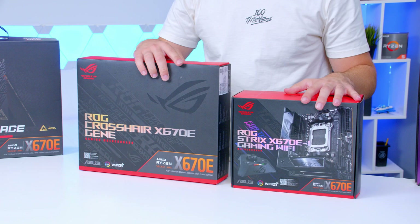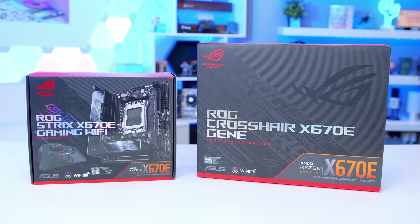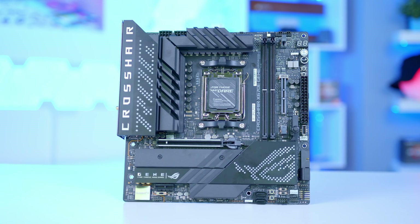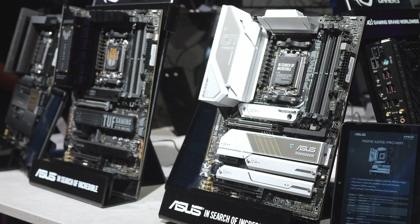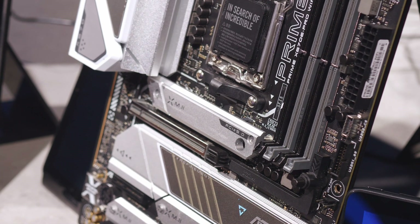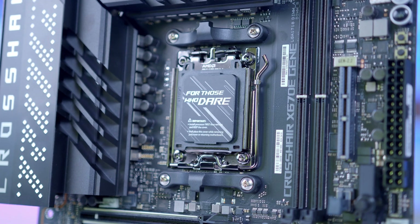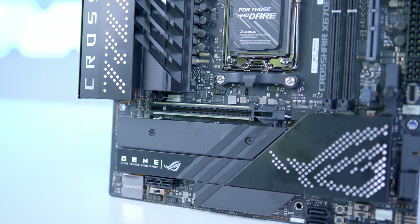We flew out to Germany recently to look at Asus's full range and have loads more in the office. On the table here is their Gene MATX and their X670E mini ITX board — two of the best smaller form factor options on the market right now. Asus has avoided the X670 non-E design entirely; their cheapest X670 board is an X670E Prime, coming in at around $349 MSRP. They deem the X670 non-E chipset too restrictive and likely want to avoid consumer queries when PCIe Gen 5 graphics cards launch and users can't install them in their still-expensive Asus motherboard.